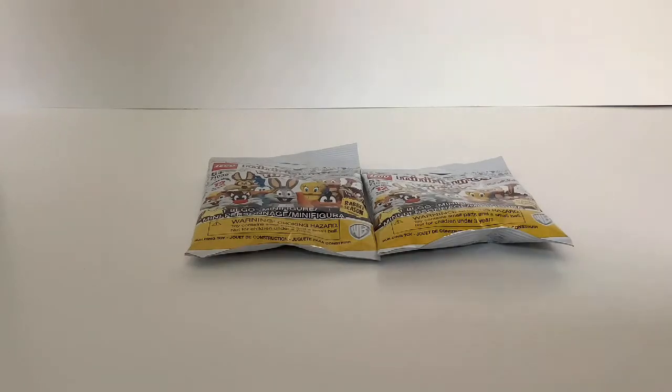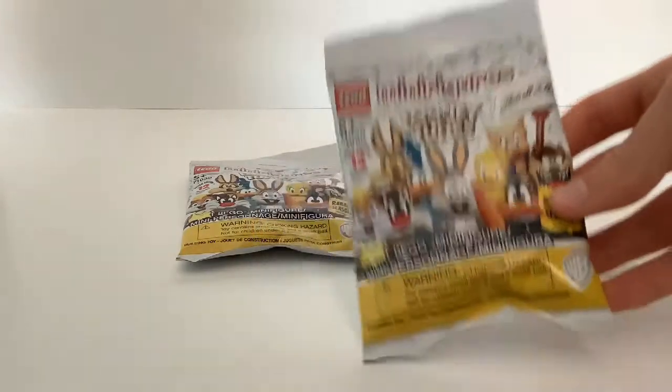Hey guys, today I'm going to be opening up two of these Looney Tunes minifigure packs. Let's open our first pack.